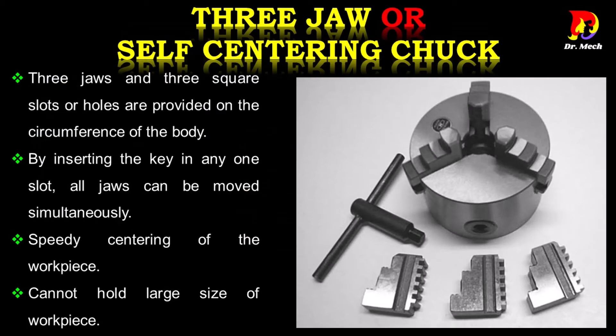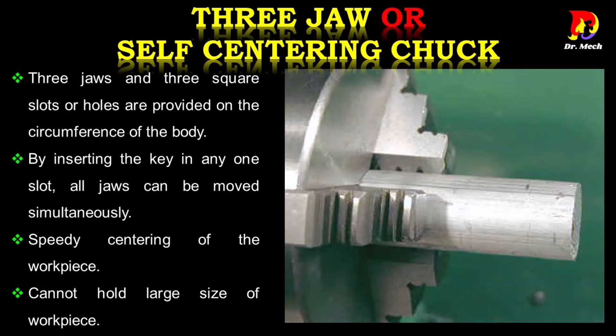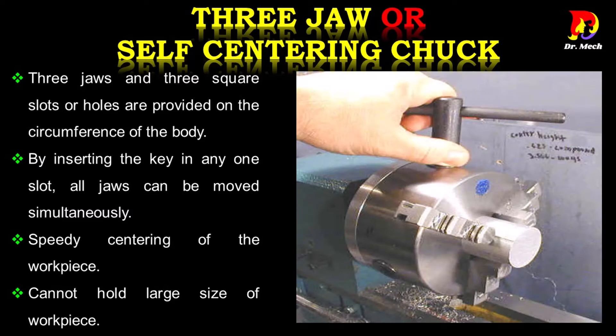Three jaw chuck is also called self-centering chuck or universal chuck. Three jaws and three square slots or holes are provided on the circumference of the body. By inserting the key in any one slot, all jaws can be moved simultaneously, enabling speedy centering of the work piece. However, it cannot hold large size work pieces.